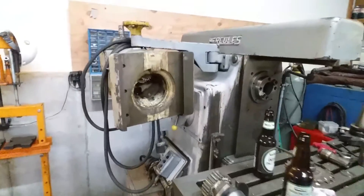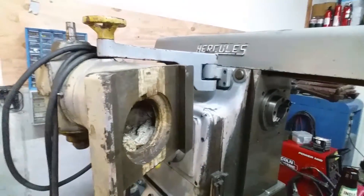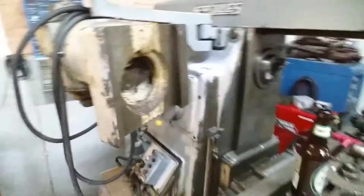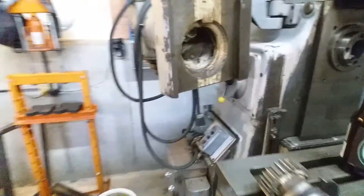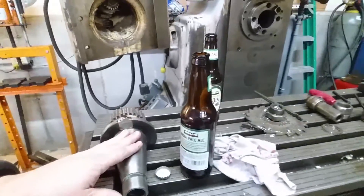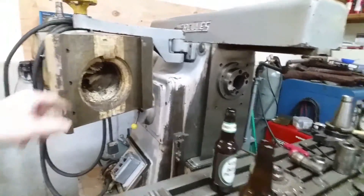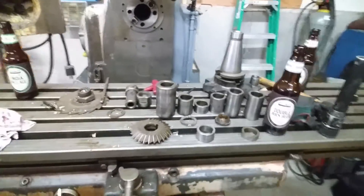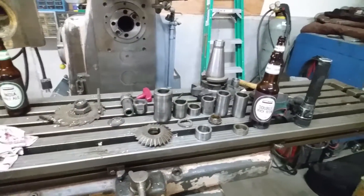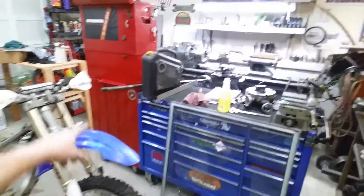This machine came with a vertical head — I think this weighs more than my old Bridgeport over there, so that's nice. It had the parking attachment already on it. It didn't come with much tooling — I have one, I think it's a 5/8ths end mill holder for the vertical head. Here's the adapter to go into the spindle to drive the gears for the vertical head. These are the bushings for the arbor.